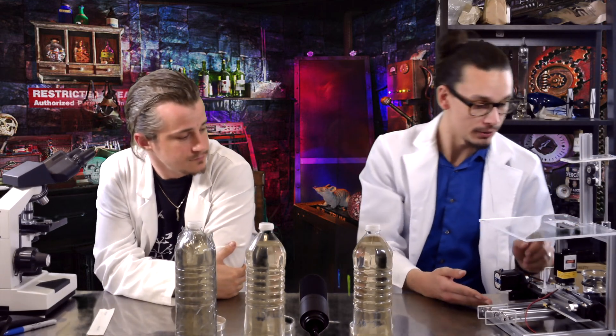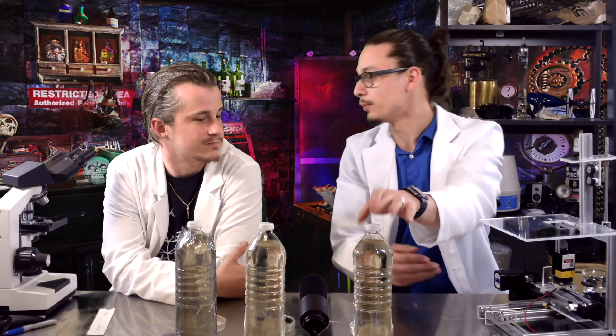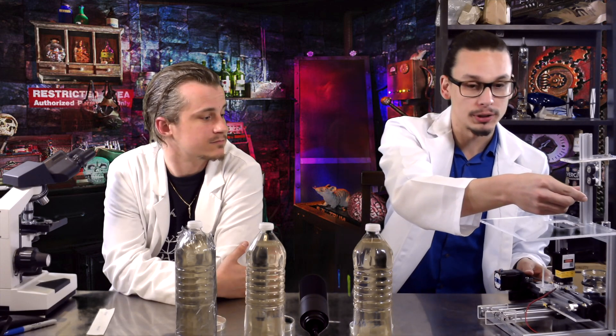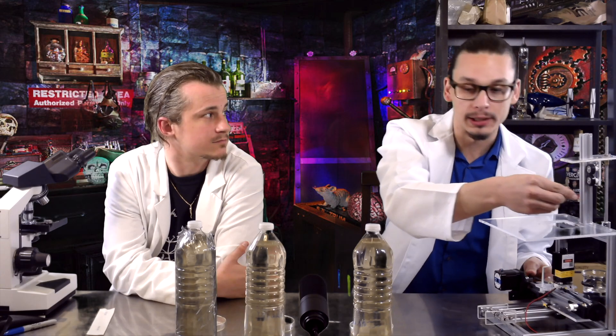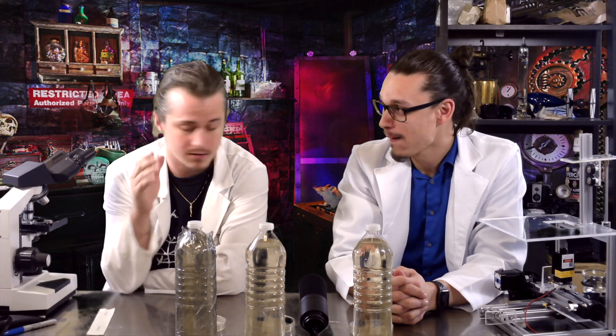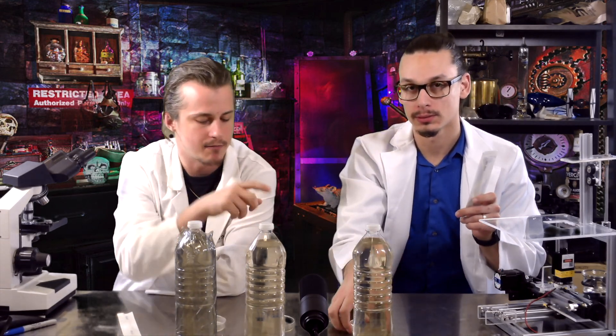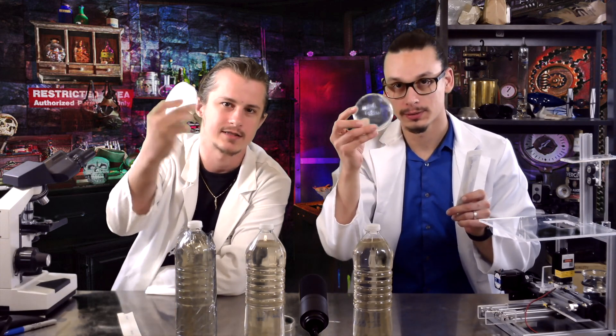We are going to get a high-power laser involved. I've got this 500 milliwatt ultraviolet laser — it's super powerful, high intensity. What we're going to do is take some of our inside control sample, put it in a little test tube, and see if we can purify everything out of it. We expect the ultra-high dose of radiation it delivers is going to kill pretty much anything. Then we're going to take sterile swabs, take samples from each one of these bottles, and spread them on their designated labeled plates.